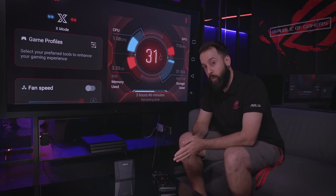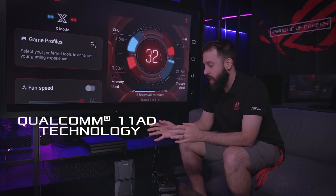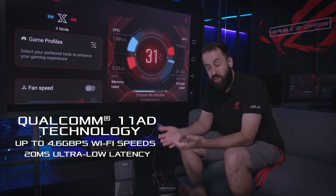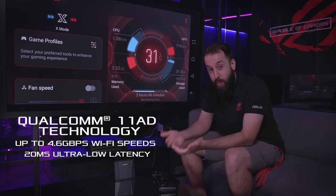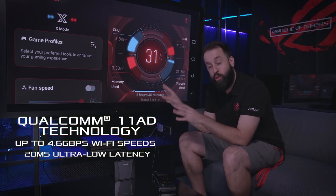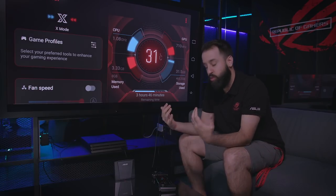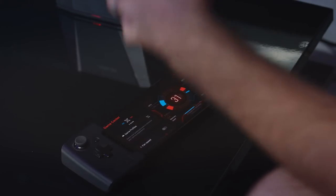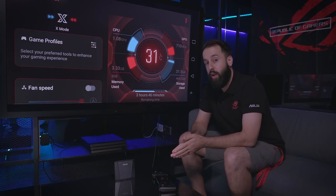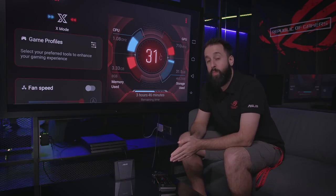The YGIG dock is an incredible tool for gaming in the living room. Inside, it uses 802.11ad Wi-Fi, which gives 4.6 gigabits per second of bandwidth and 20 milliseconds of latency — incredibly high bandwidth and incredibly low latency for an awesome gaming experience from the phone to the big screen. If you're going to be gaming a lot in your living room or want a really immersive experience connecting to a projector or a giant TV, you'll definitely want to look into Gamevice and the YGIG dock — they're absolutely incredible when paired together.